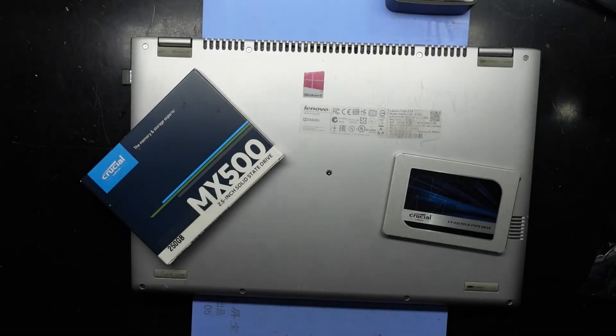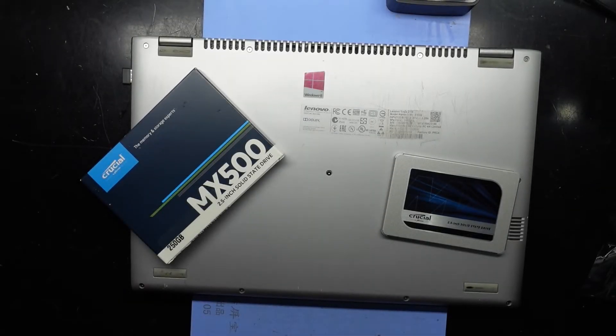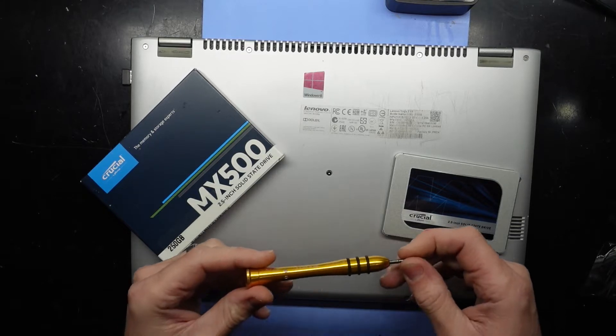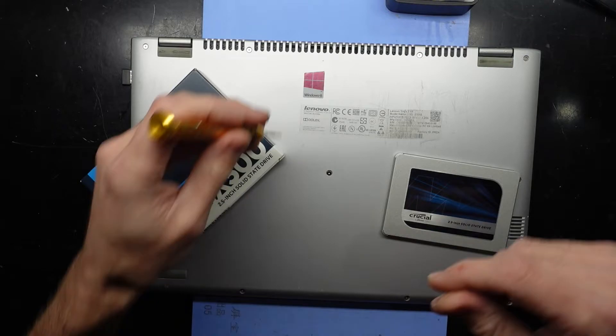G'day, in today's video I'm opening up a Lenovo Yoga 2 13, model name 20344, and we probably need to get in here — I think it's a T4 screwdriver.